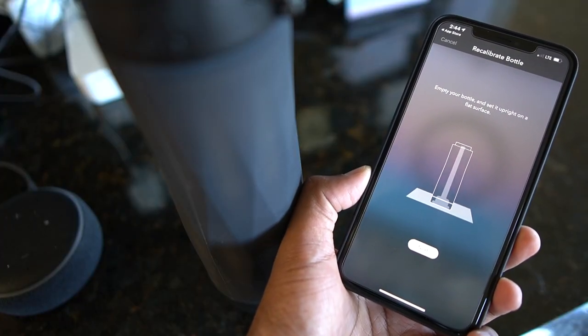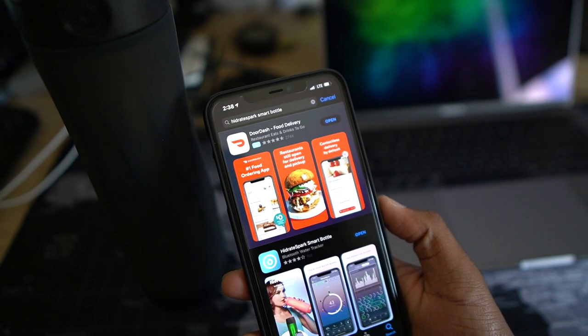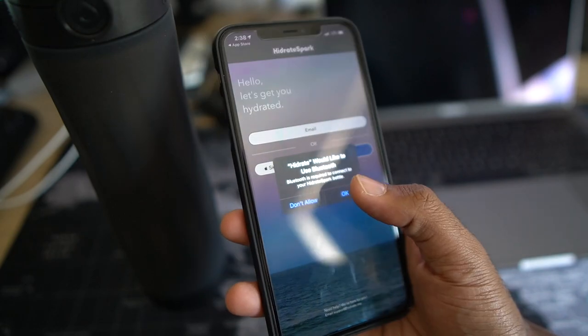Design is only half the story — what makes this bottle unique is the ability to pair it with your phone and track your water consumption with the Hydrate app. The app can be downloaded from the Apple App Store or the Google Play Store, and it's pretty easy to set up. Once the battery is popped into the bottle, loading the app will do the rest.